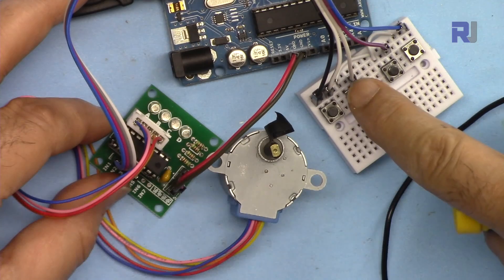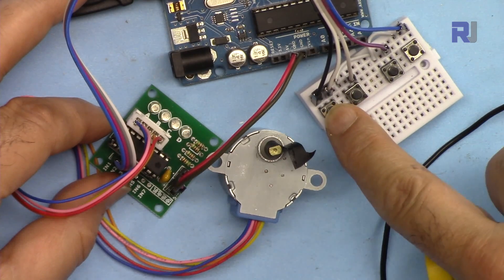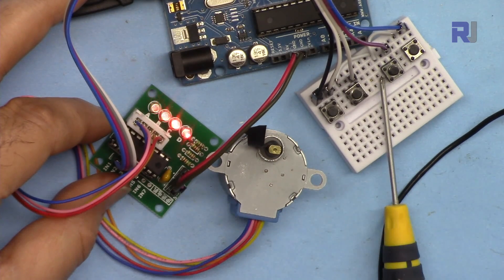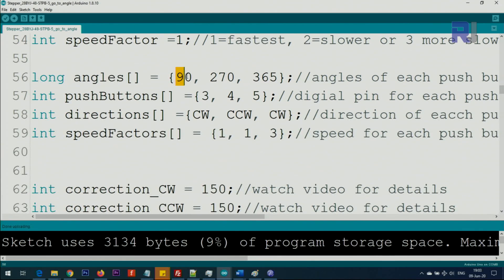At 270 degrees from here, that would be at about this position. This one is set with speed factor 3, so it goes 365 degrees at three times slower speed — you can see the steps clearly. For example, changing the first button's speed factor to 6 means it goes 90 degrees six times slower. Since speed 1 means one revolution in four seconds, speed 6 means 24 seconds per revolution.